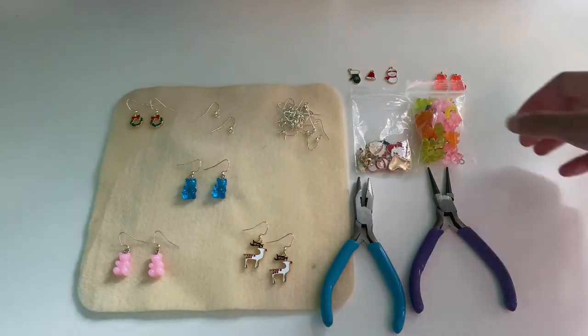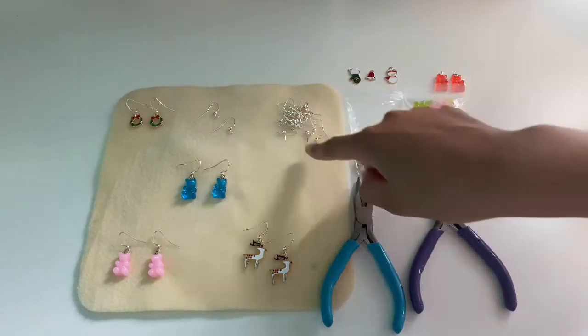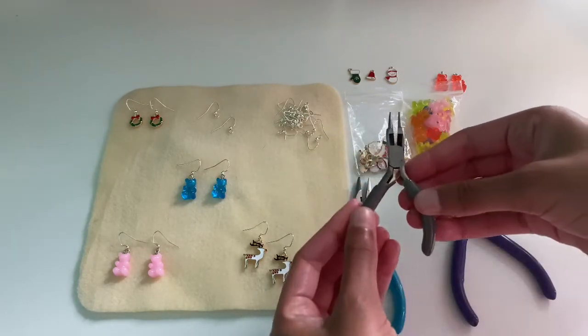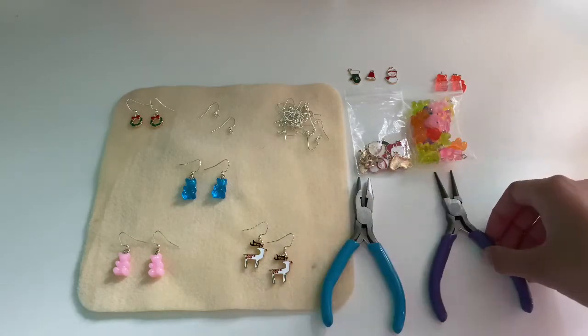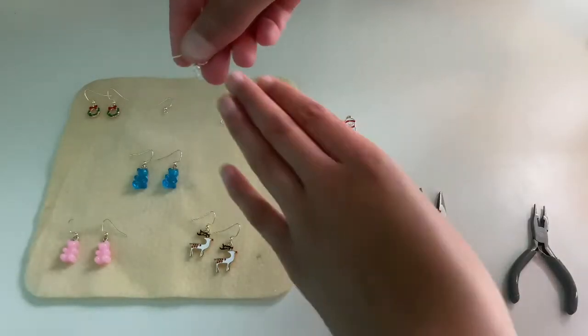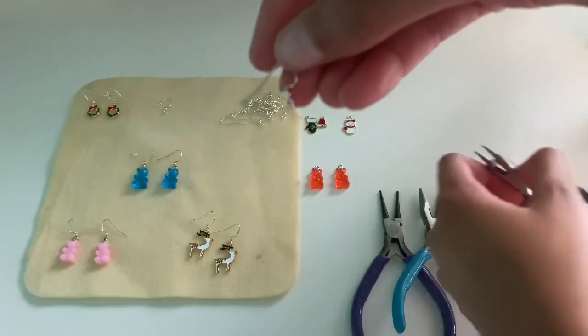The supplies you'll need to make these earrings are: charms of your choice, earring hooks, round nose pliers — you can use a normal size or a smaller size, since these are earrings a smaller size might work better — and a flat nose plier.